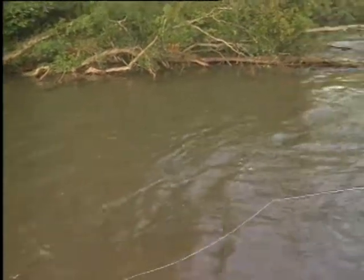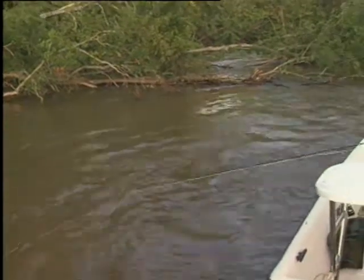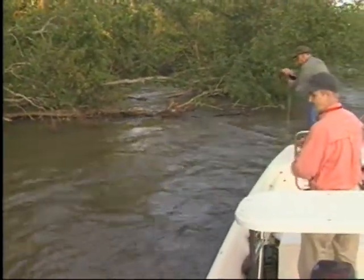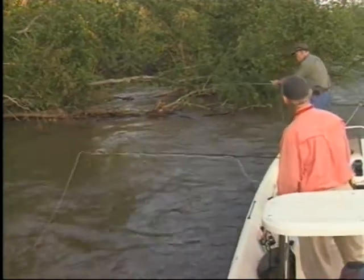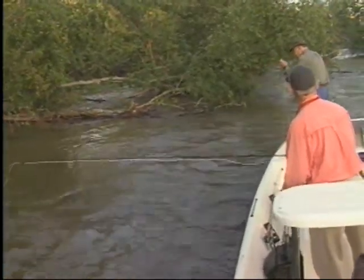Alright, Bob! That fish literally leaped out of the water with that — he wanted it bad. You know, I'm using an inch and a half line, you've got one three and a half inches. I'll be doggone if I don't think they like your three and a half inch one better.